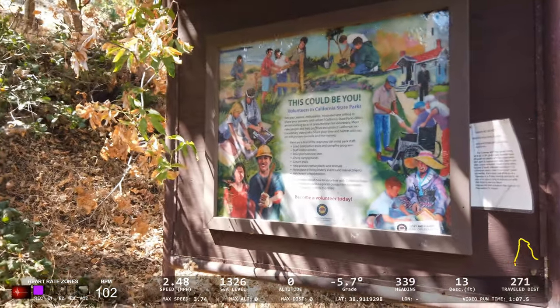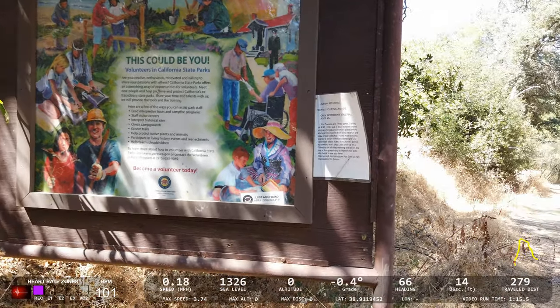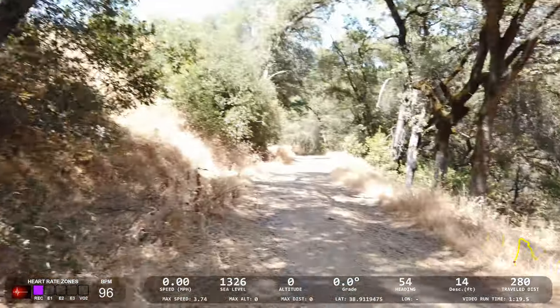I haven't been down here in many months, so it looks like they've added things to the trail. Let's take a look at this sign — it's for volunteering with the state parks. All right, let's get going. This is more of a fire trail, fairly well maintained, lots of traffic. I think the elevation gain is 1,000 feet — we'll check back on that once we get home and look at the data. Really trying to get the Dashware to sync external data up with the video — that's the primary focus.